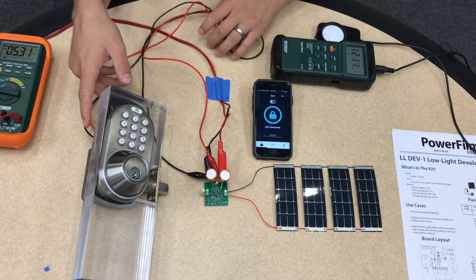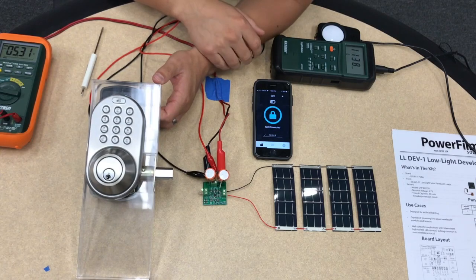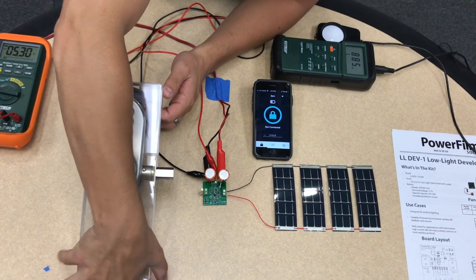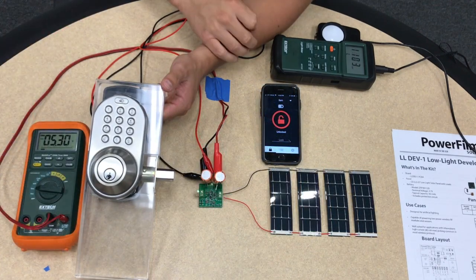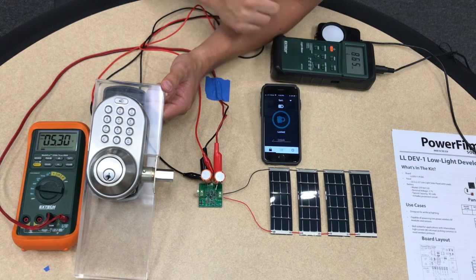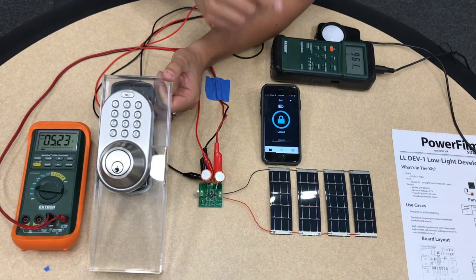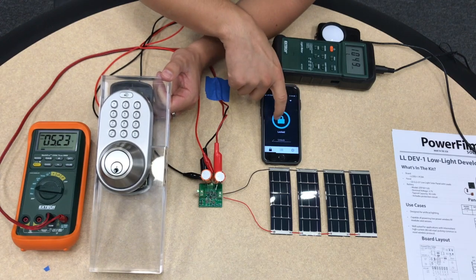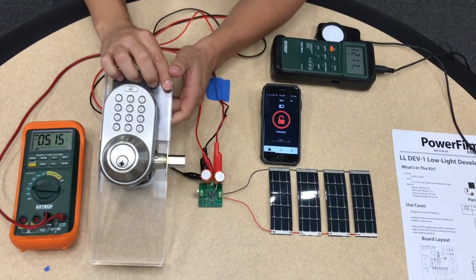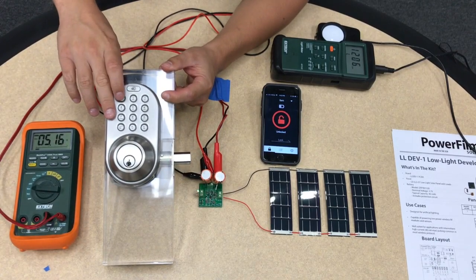Once I connected the door lock to power, the Bluetooth turned on and my phone is able to connect to the door lock. I can unlock the door by swiping over and then lock it again, or I can also use the code to do the same thing.